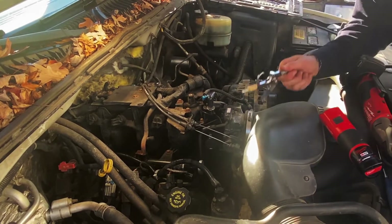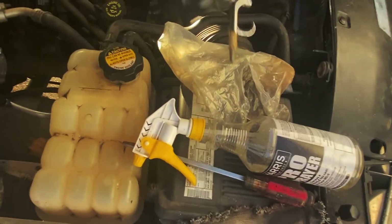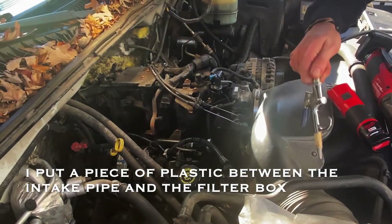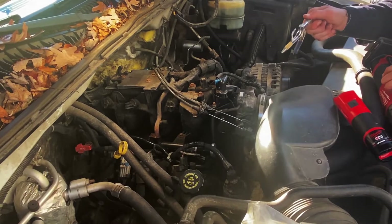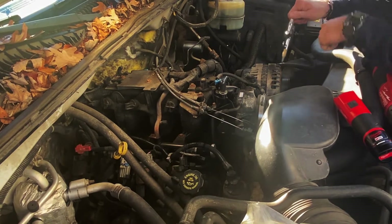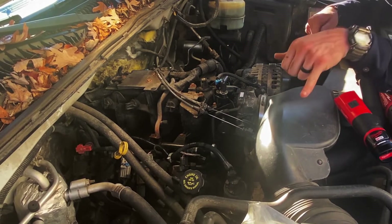You also need to seal off your intake air filter box from your intake tube, because all of that air would just flow straight back out into the filter box and you'd see it there. You really wouldn't be finding that leak very easily. So seal that off.